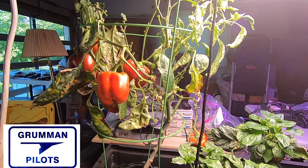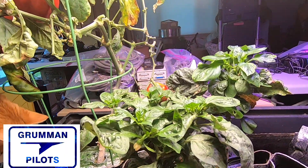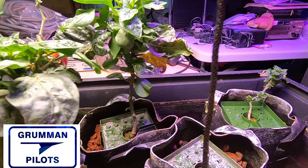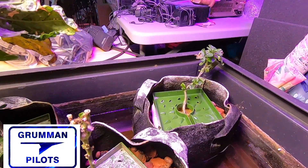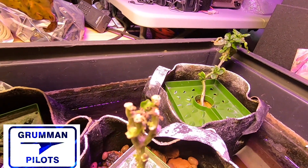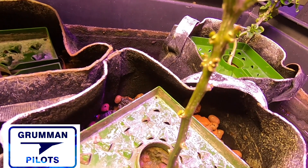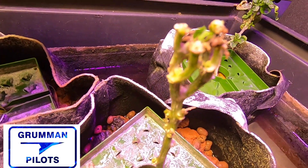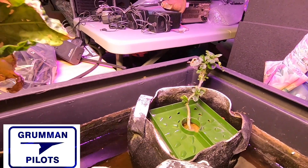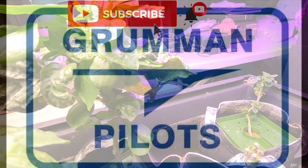Good morning ladies and gentlemen, welcome to Grumman Pilot's YouTube channel. Today we're going to revisit the bell peppers that I grow hydroponically in the garage. I don't want you to think it's all a piece of cake, because we were hit by an infestation of spider mites. They nubbed the plants down and nearly killed one of them — it's just now coming back. We're going to talk about the problems you're going to have, so stay tuned.